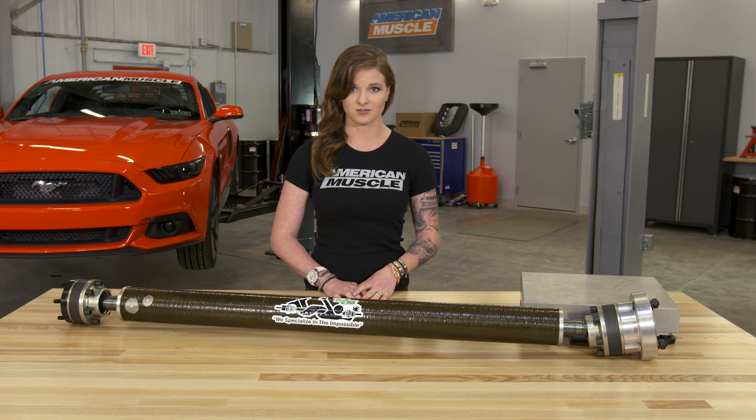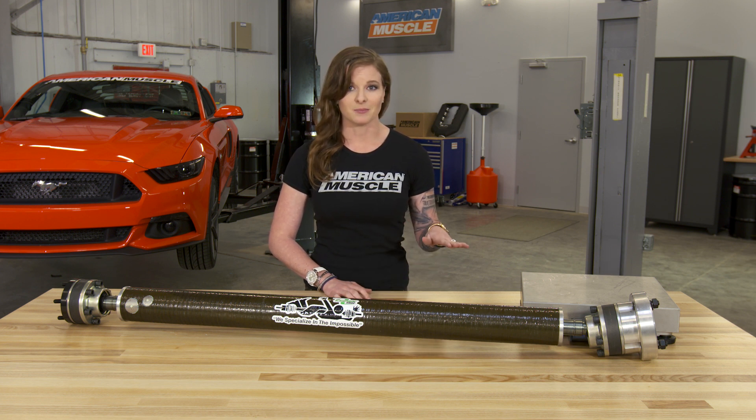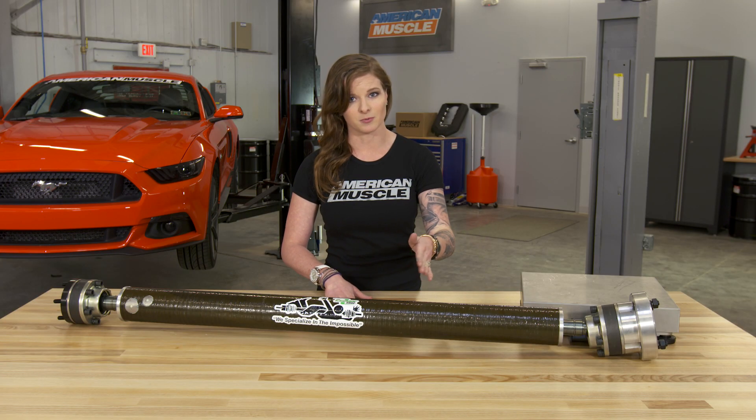If we were going to rate the driveshaft options, I'd have it go something like this: your stock one at the bottom, the aluminum one-piece next, followed by the top option, which is this carbon fiber one.